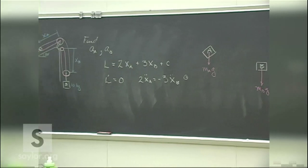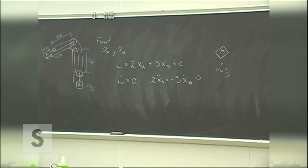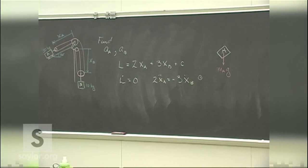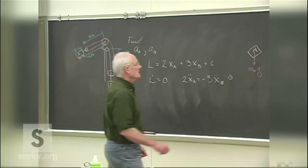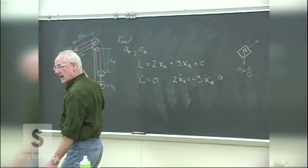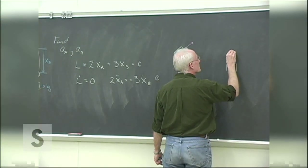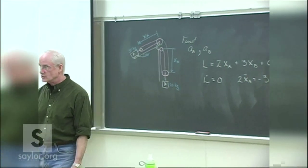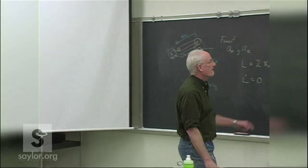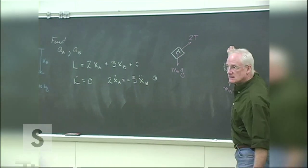For now we take the tension to be the same in all sections of the cable. If the tension is T, how much force is on block A? It's 2T. And on block B? It's 3T. That's the point of a block-and-tackle system — to get more force applied with one rope when and where needed.